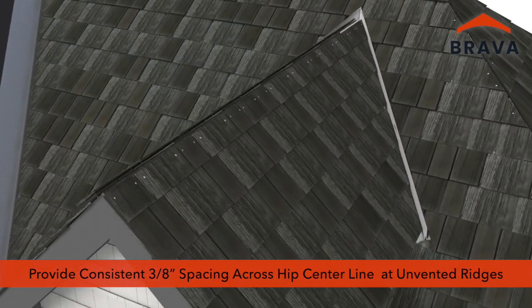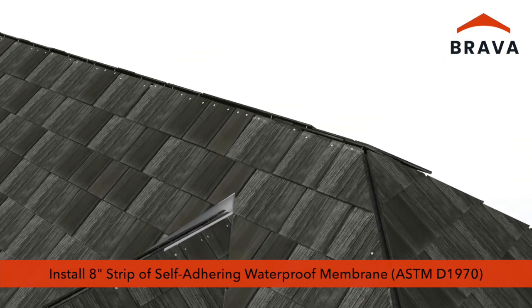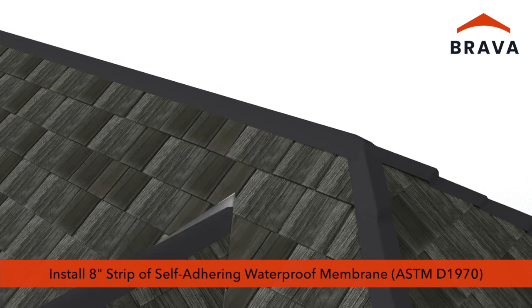At unvented ridges, provide a consistent 3/8-inch spacing across the ridge centerline. A minimum of 3/16-inch gap is required. Install an 8-inch wide strip of self-adhering waterproof membrane that meets or exceeds ASTM D-1970 at the hips and unvented ridges.